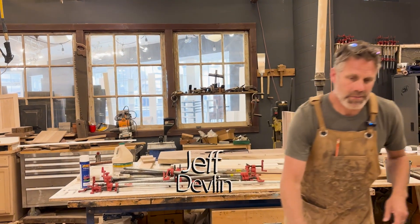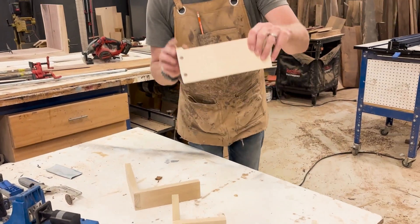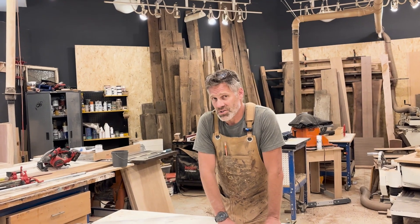Dovetail number three, pocket hole number two, butt joint number one. So many of you are wondering how strong these joints are. We're going to find out right now.